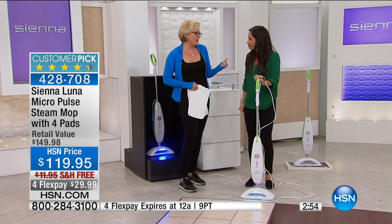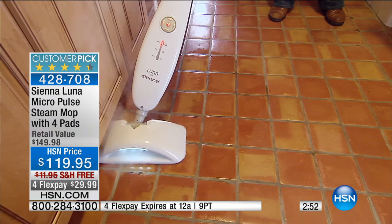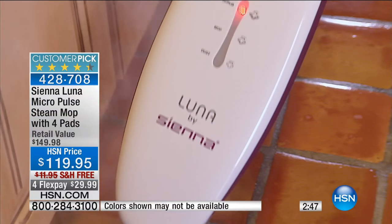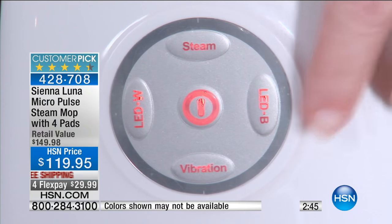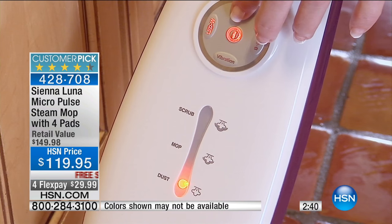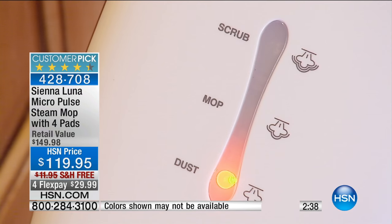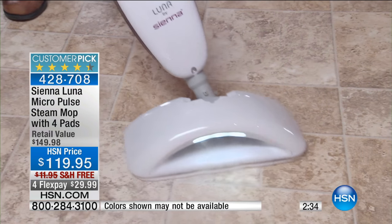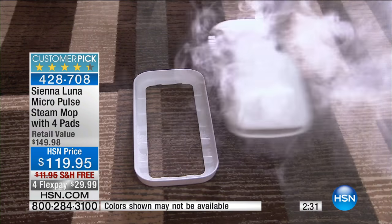My grandmother taught me many things. One of them was: don't ever get on your hands and knees and scrub floors. And hey, we don't have to anymore — especially with technology like this. This isn't just about tap water that turns to steam. There's so much more to the Sienna Luna: the Micropulse technology breaking apart dirt, grime, and caked-on mess, plus that black light that takes it to a different level of clean — finding dirt and attacking it even more effectively.